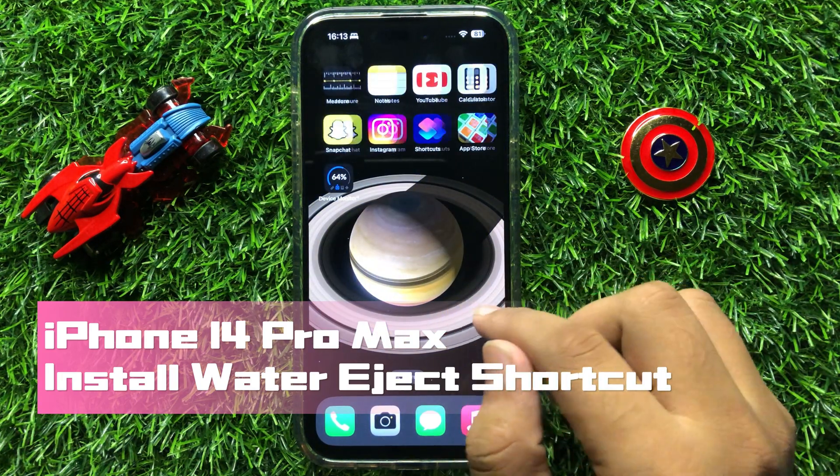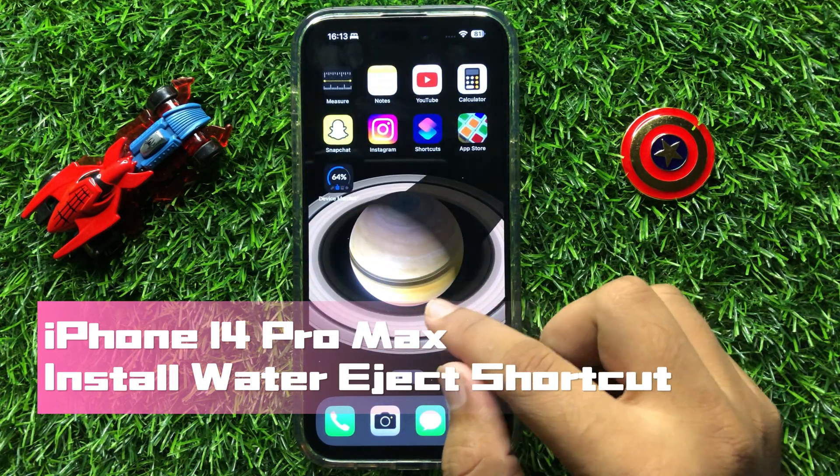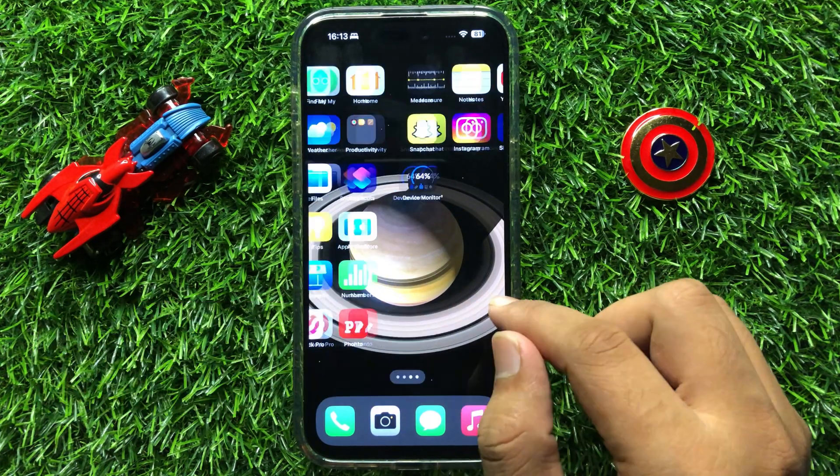Hello everyone. In this video I will show you how to install the Water Eject shortcut on iPhone 14 Pro Max.